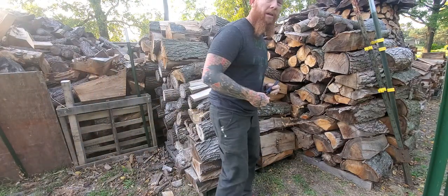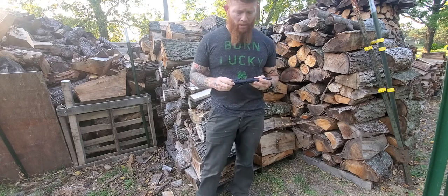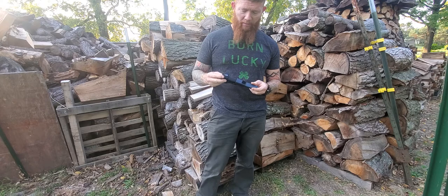What's up guys, Shane here with Rice Creek Bushcraft. Long time no see — I haven't done any videos in a very long time. Today I want to just talk about a knife that I recently purchased.